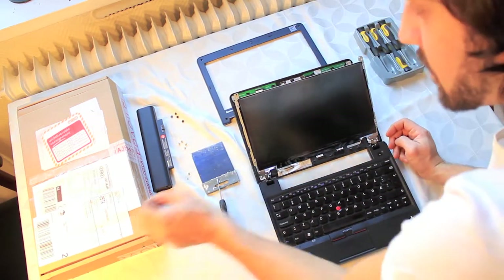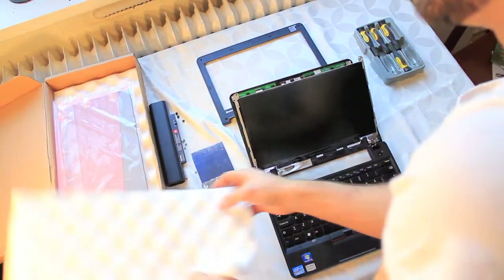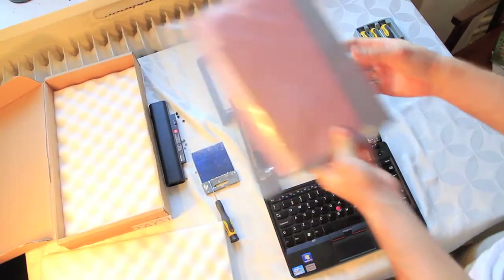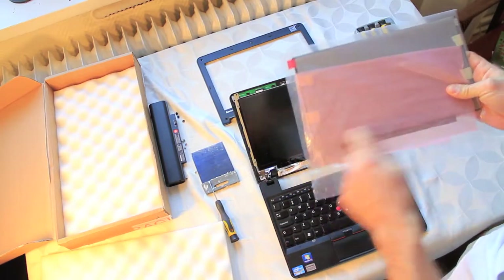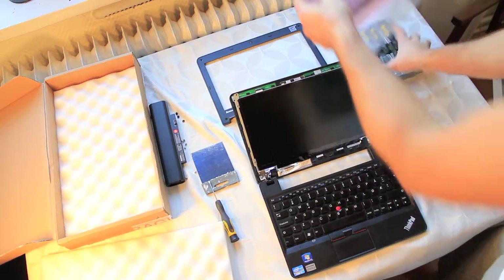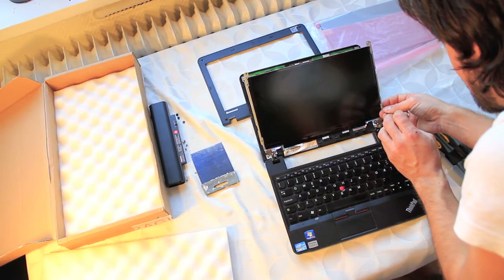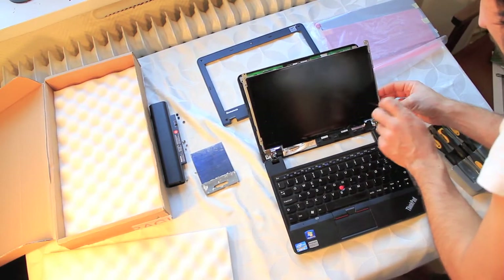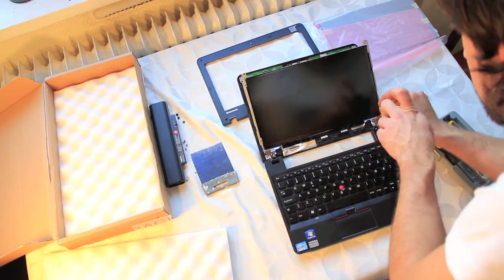This is probably also a good time to bring out your new screen and take it out of its package, to check that you actually got the right screen, and just to take a general look to see which pieces are supposed to be part of the screen and which pieces are part of the frame. You will see that the actual screen is mounted on the frame with four screws in each corner — gently screw these out.